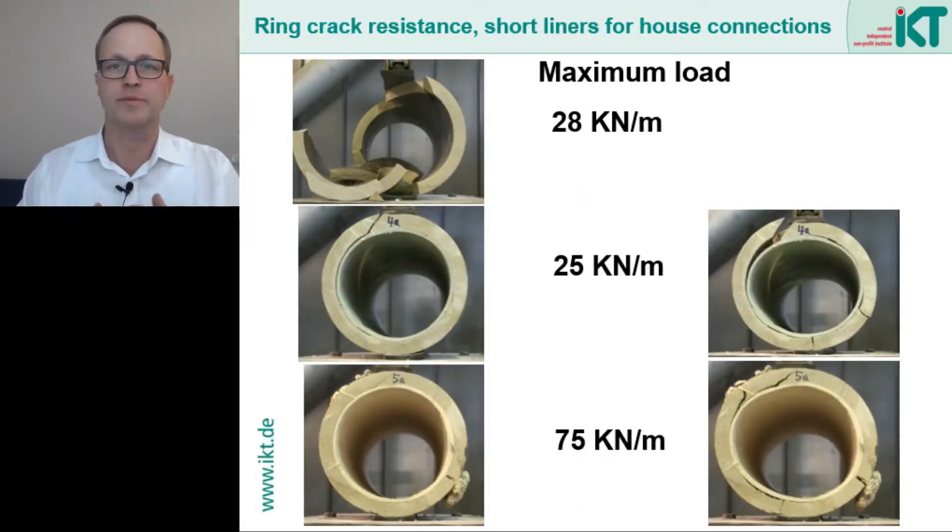A good bond between the short liner and the old pipe can also significantly improve the load bearing capacity of an already cracked vitrified clay pipe. Here we see pictures from crown pressure tests on vitrified clay pipes for house connection lines. A crack had been milled into these pipes to simulate pipe damage. The unrepaired cracked vitrified clay pipe had a remaining load bearing capacity of about 28 kN per meter, whereas an uncracked pipe would have been able to carry a load of well over 50 kN per meter.